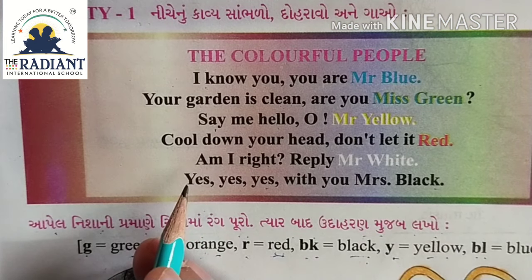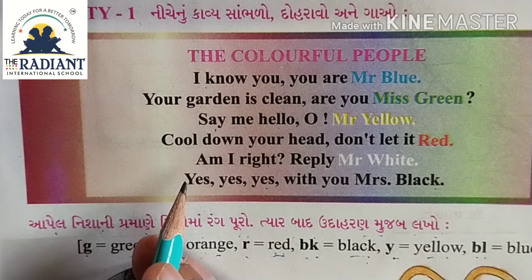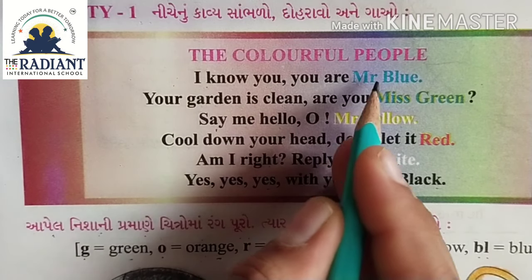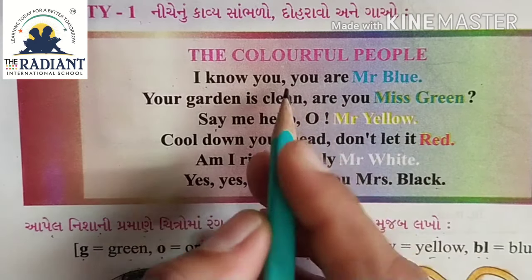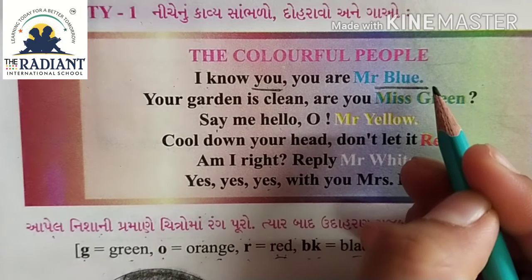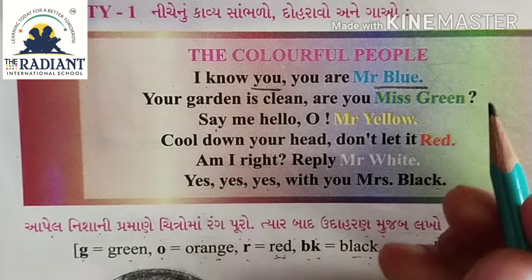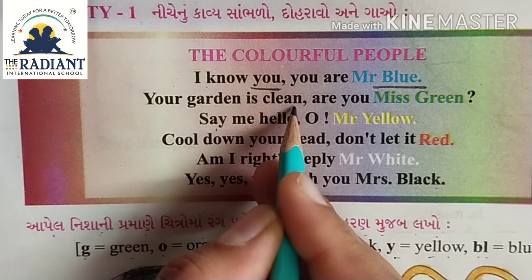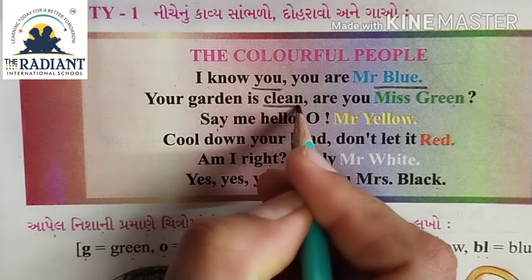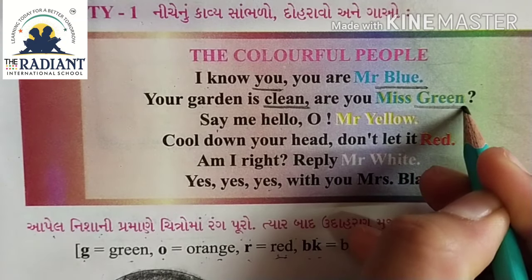Now look at this rhyme. Here are some rhyming words. Let's underline the rhyming words. I know you, you are Mr. Blue. You and blue are rhyming words. Your garden is clean, are you Miss Green? Clean and green are rhyming words.